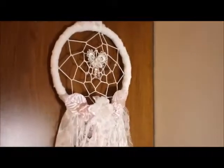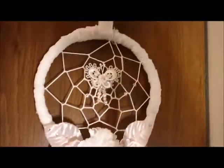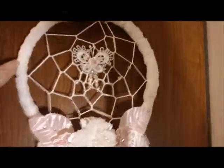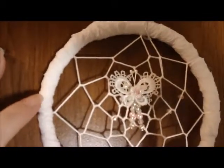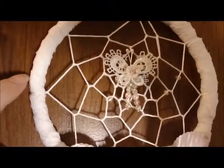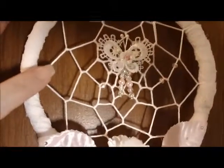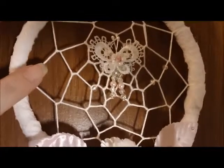I'm going to go ahead and get started. I began with a metal ring and I wrapped it in batting — white cotton batting — white fabric strips, and white strips of lace. Then I did the webbing in the center with cotton thread.